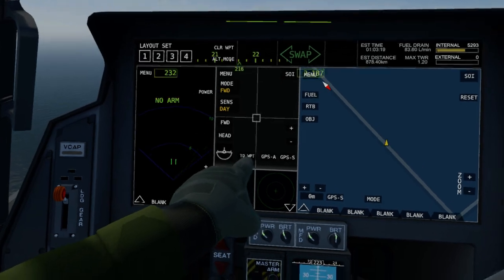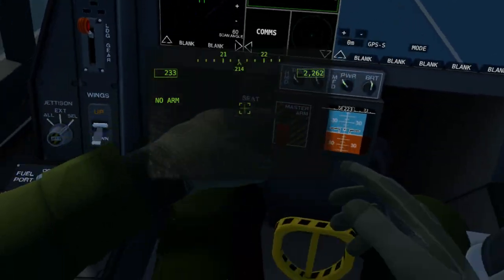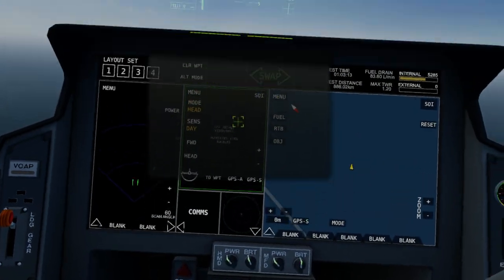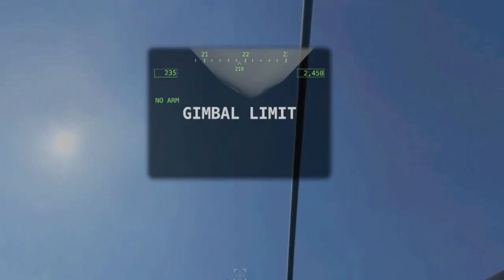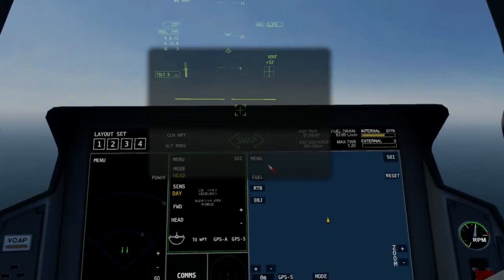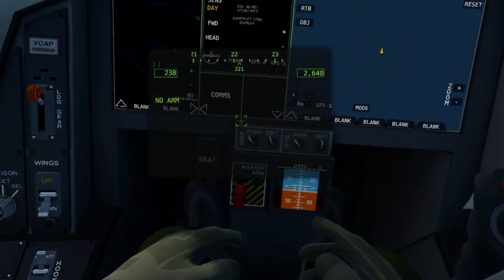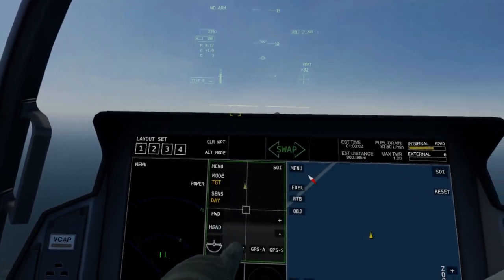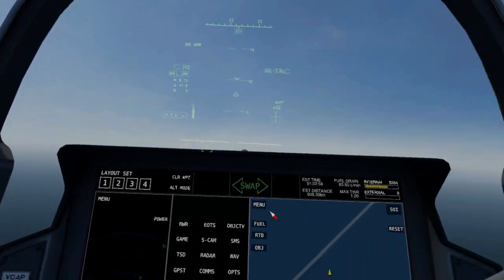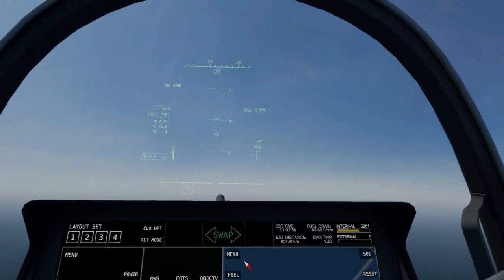The F-35 is known in real life for having a very expensive helmet — something like $400,000 each. That's because in real life the helmet sees through the plane. If we put it to head-look, you can see through the plane — isn't that crazy? You've got a gimbal in it because it's mounted on the bottom of the plane, so it can't look upwards, but generally you're not going to be looking upwards when you're dropping bombs or whatnot.